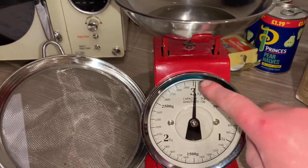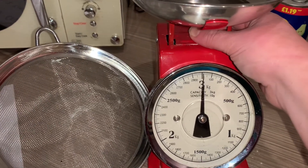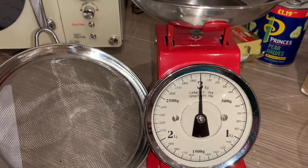First, get ready to cook: put an apron on, wash your hands, take off your jewellery, tie your hair up, and preheat the oven to 200 degrees — make sure you have an adult to help you put it in when it's ready. Before weighing out, make sure your scales are always on zero; you may need to find the dial and adjust it. We're going to weigh out all our dry ingredients first, then the butter.